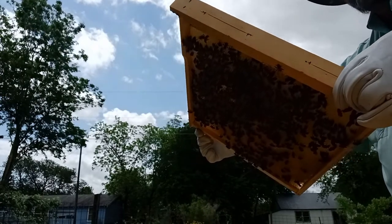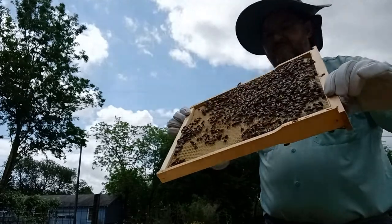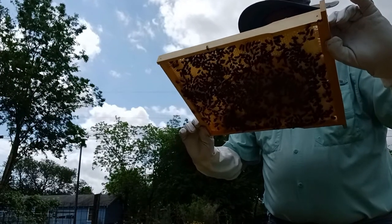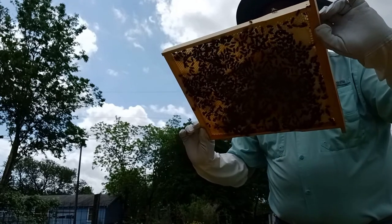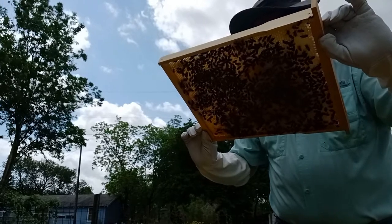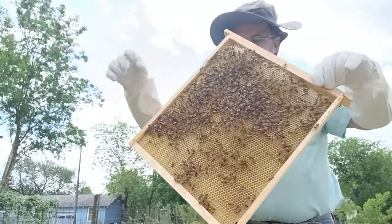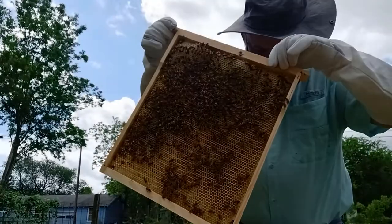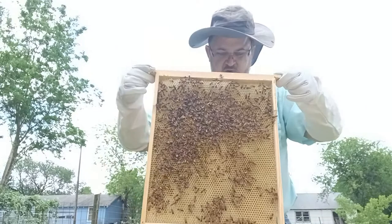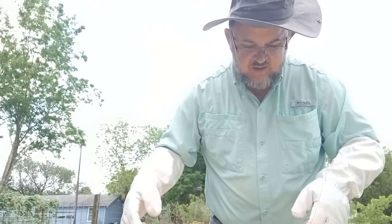So with that, it would be nice to be able to spot the queen, but I am completely satisfied if I don't. No queen here. This side appears to be resources only. So I'm going to put that back down. What that suggests to me is that if the queen is not on this frame, she's probably on the very next frame that I'm about to pull, because it is adjacent.